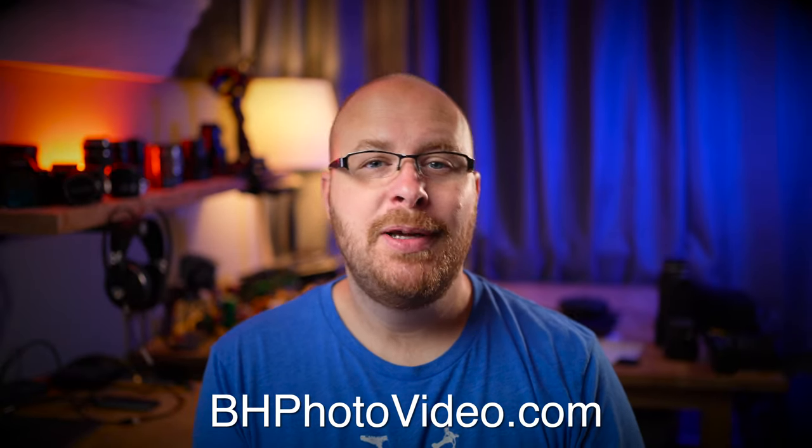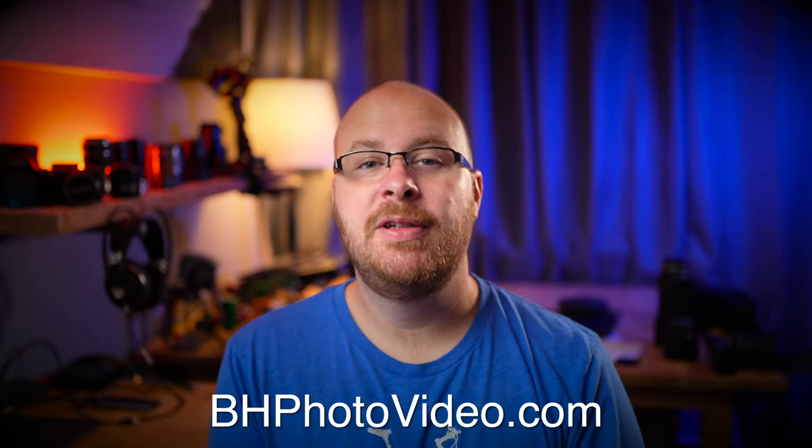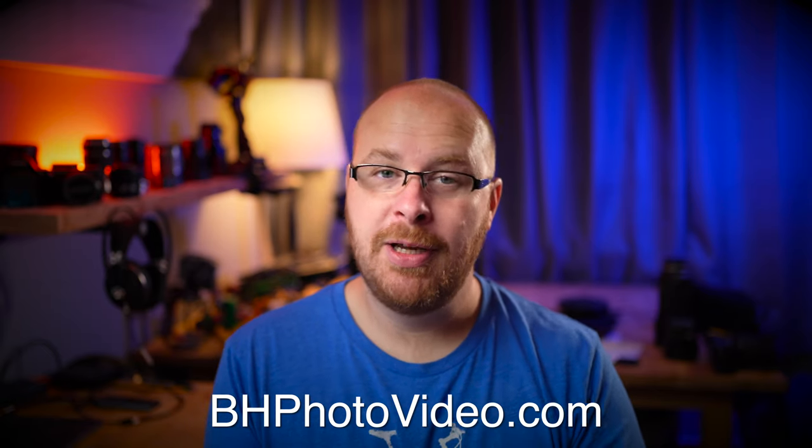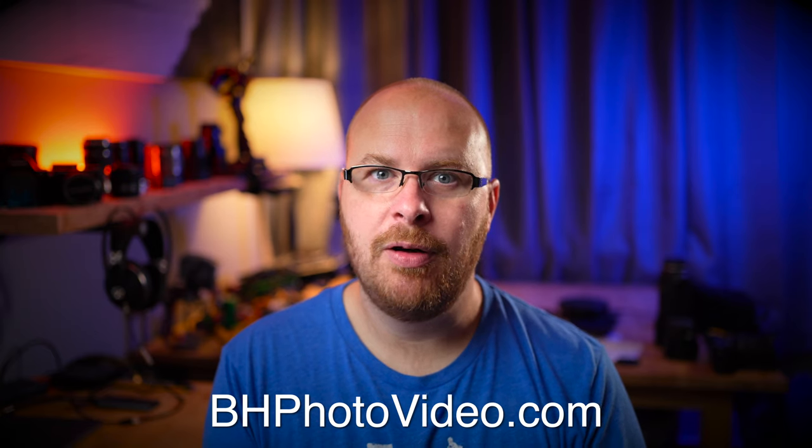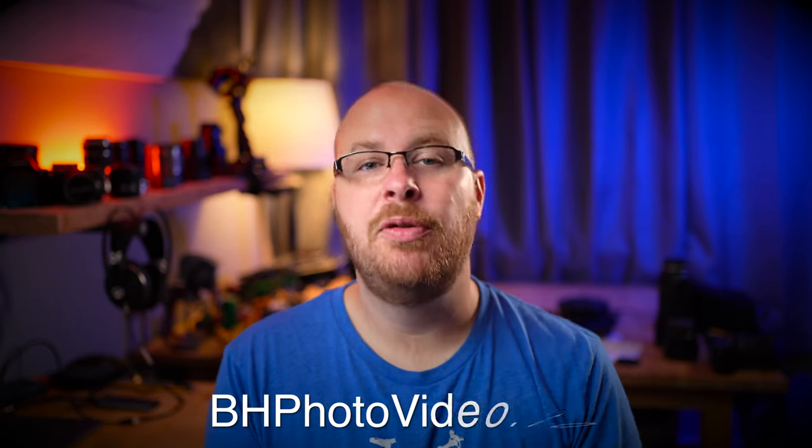We're going to go over some lab photos and then some real-world photos. I also have a whole bunch of video footage of me mountain biking that came out really good. I also wanted to give a special thanks to B&H Photo Video for letting me borrow this lens for this review. If you guys need any gear for photography or video, be sure to check out B&H Photo Video — links below the video.